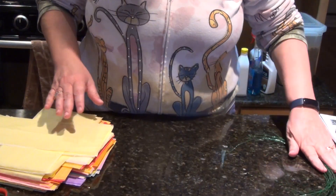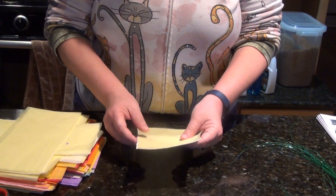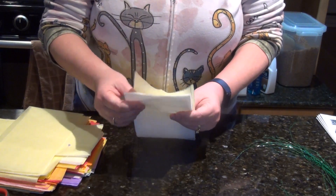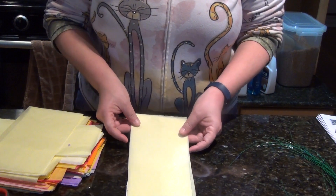This has all been pre-cut for you. You've got five pieces of tissue, and the four tissue pages are going to be the main color of your flower, and then the top sheet is going to be the inside of the flower.